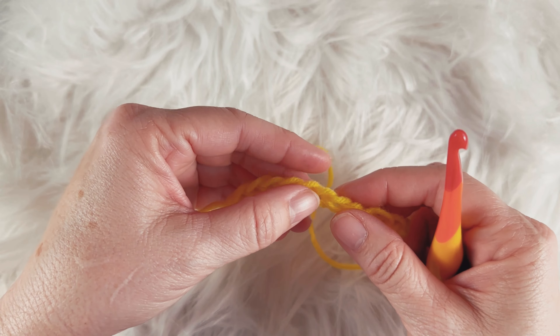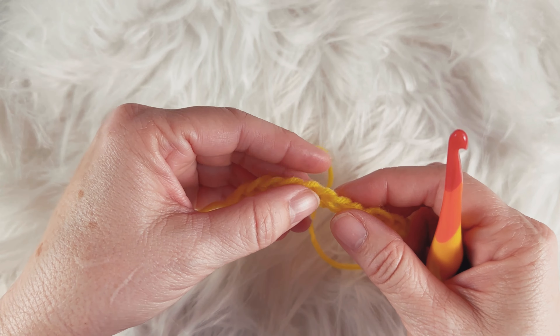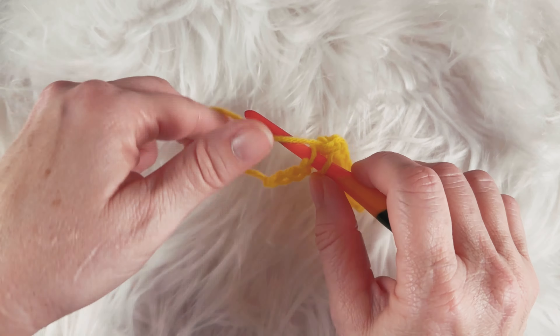Pretty cool crochet hook, huh? This is my Furls Pride Streamline hook — I love the rainbow color. I figured since I was doing this stitch tutorial with this bright yellow yarn, this would be the perfect hook to use with it. Now at the end of row one, you will chain one.